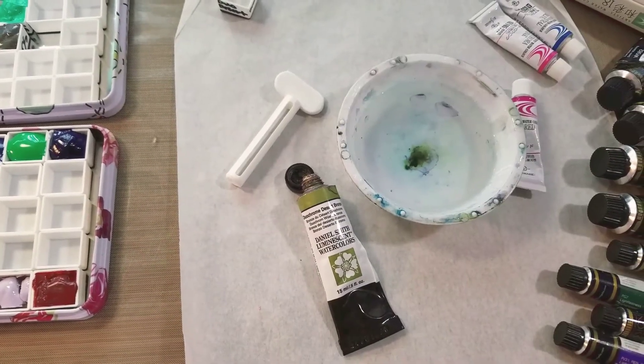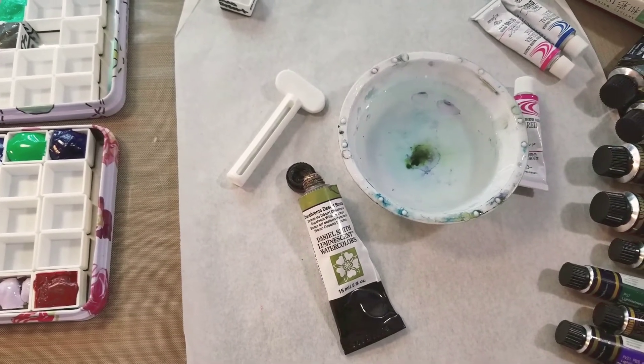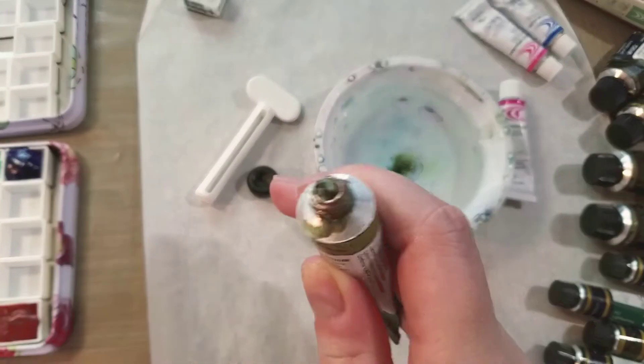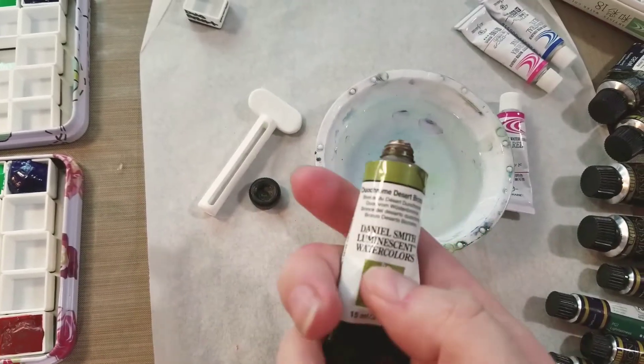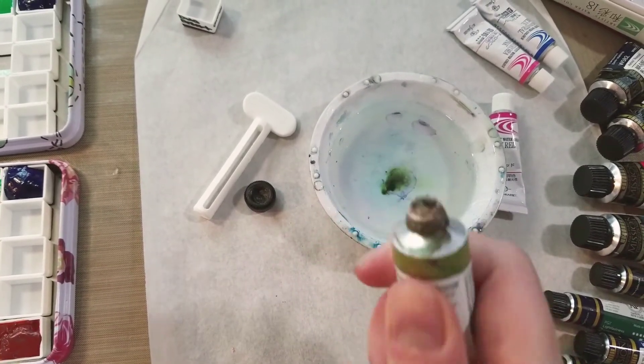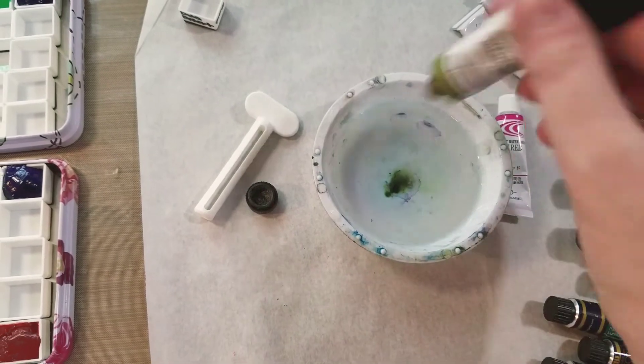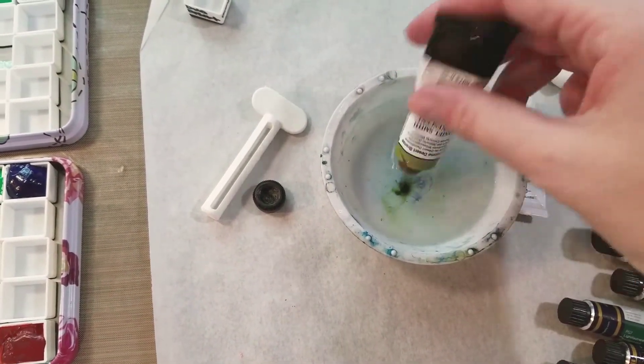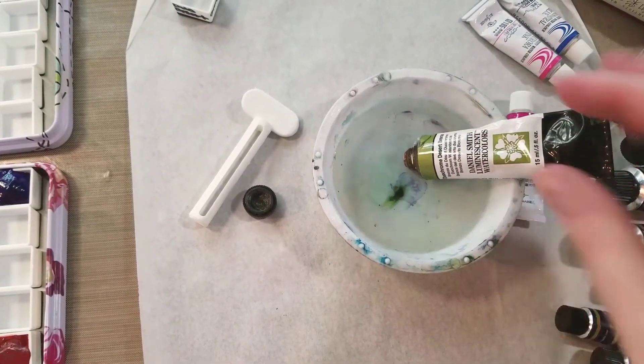It's actually pretty simple. If you've got paint that's dry in the tube but it's still fairly malleable within the tube — like this tube of Daniel Smith, it has dried right here but it is still fairly malleable — this is a fairly easy fix. We're going to soak it in some water for a little bit and that's just going to reactivate the paint that's dried at the tip.